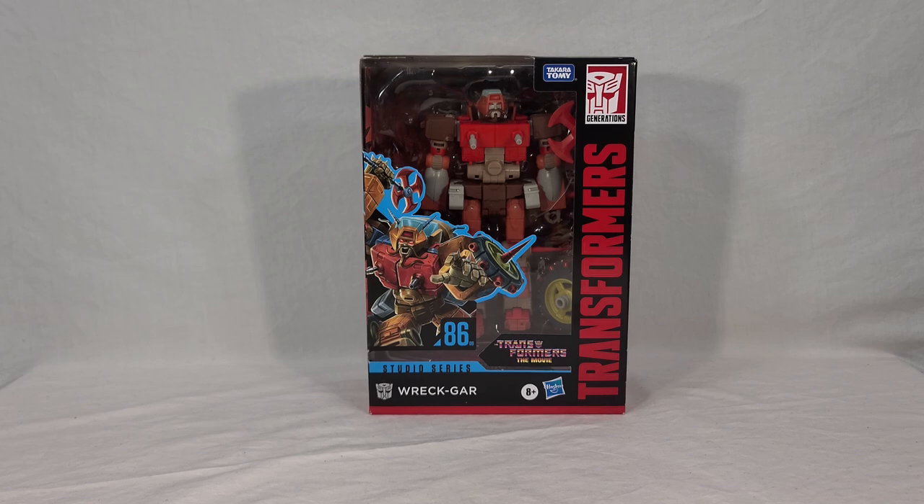Wreck-Gar comes in your standard Voyager packaging for the Studio Series line. He is wave-mates with the non-86 movie character Thrust from the Bumblebee movie, so those two have released alongside each other and I'll be reviewing Thrust shortly. You can see he's no slouch as a Voyager — he takes up most of the packaging window, so it's a good thing. Definitely feel like you're getting your money's worth here.